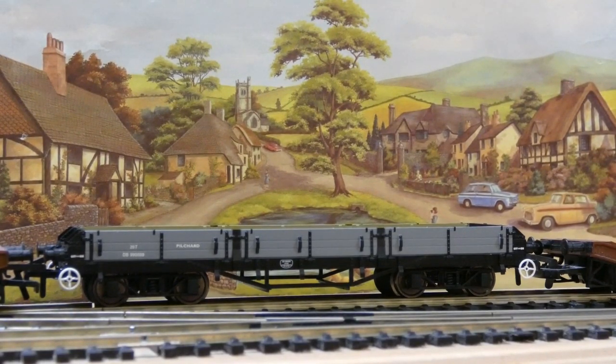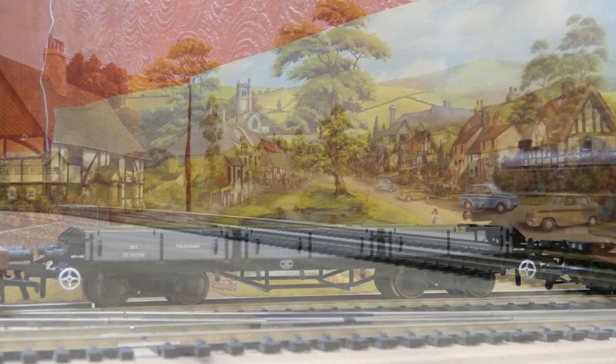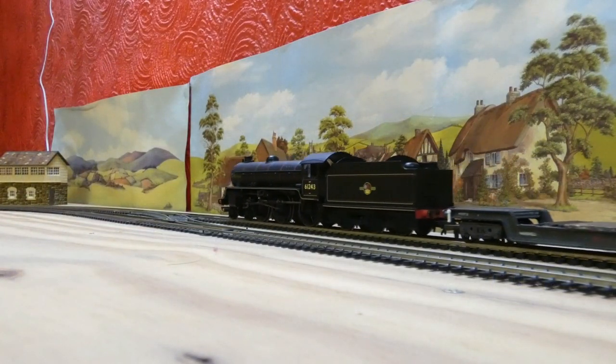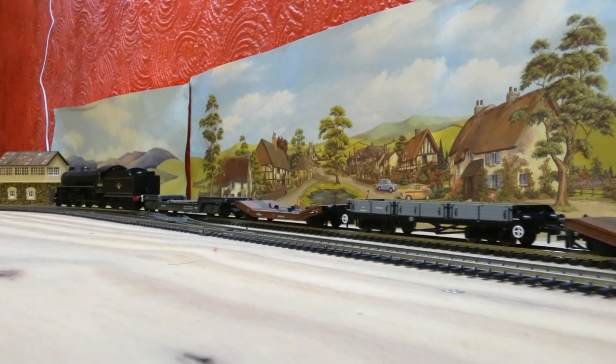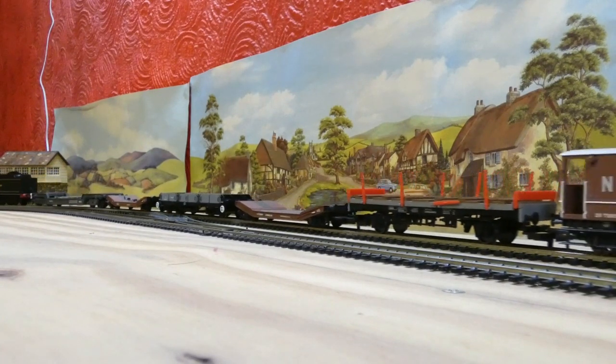I believe these were coach chassis originally, I could be wrong, and then they got made into the Pilchard wagon. The only issue I do have is Oxford Rail had this done as BR Black. Like I said in the detail part, I'm not sure what they mean by BR Black, because to me it looks more grey than anything. But yeah, that's the only thing I could really pick Oxford Rail on.